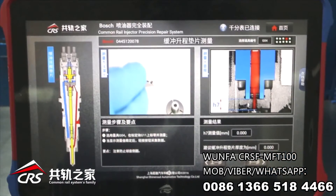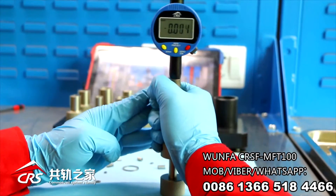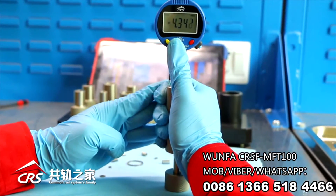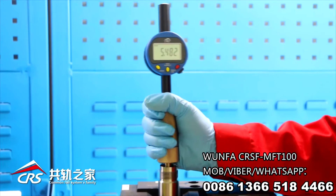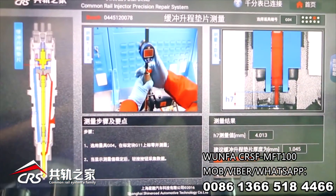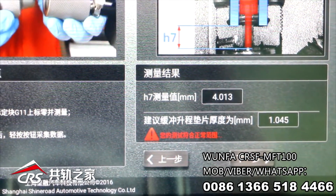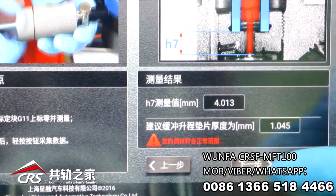Measurement of overlift. Choose G05, set 0 on G11. Measure the overlift and press the data connecting button when the displayed value is stable. The system will calculate the thickness of the overlift shim — choose the right shim accordingly.